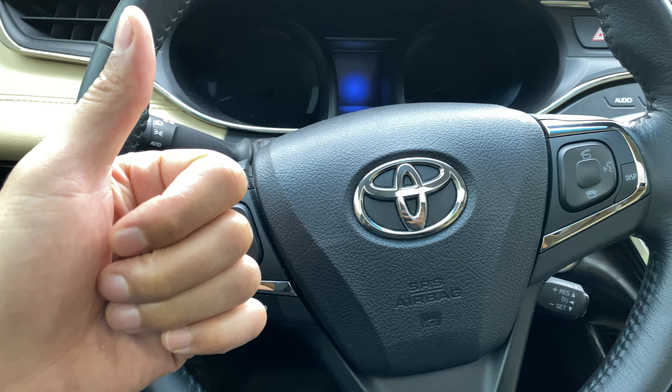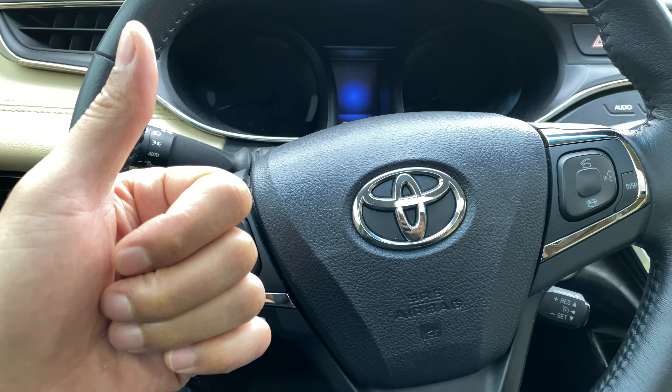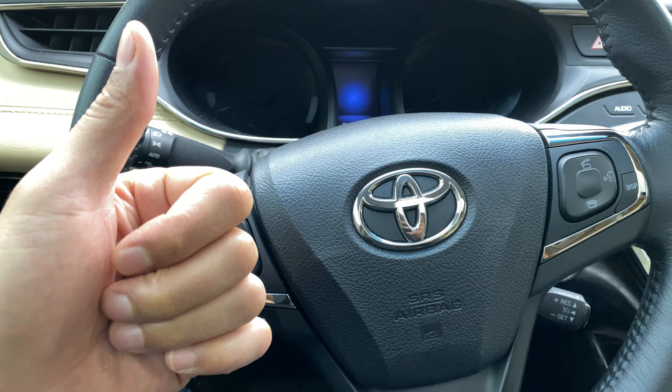Today I have a Toyota Avalon and I'm going to show you how to open the hood on this particular Toyota Avalon. But before we get started, if you like my content, can you give me a thumbs up and also subscribe to my channel for more great content? Well, at least I think it's great.